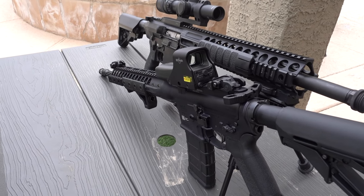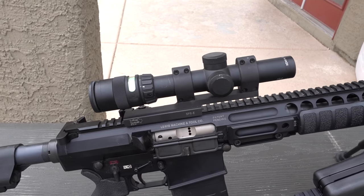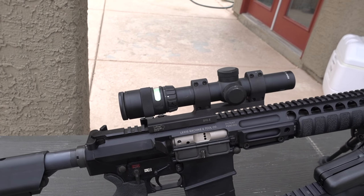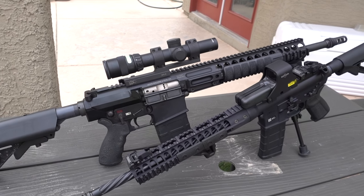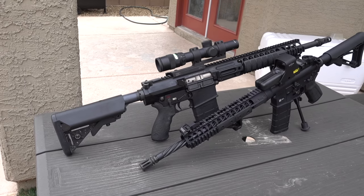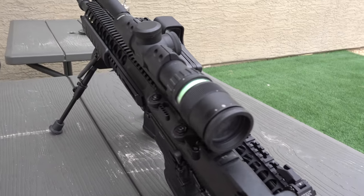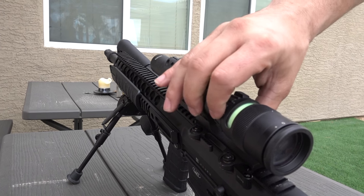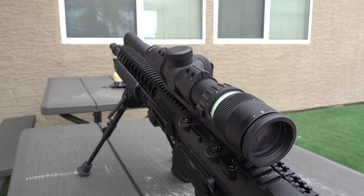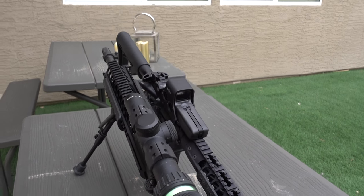Why would you want to run a magnified optic? You're shooting at further range, get a little more distance, it's easy to see the target. A 10-power optic will make a 100-yard target seem 10 yards away to the naked eye. You can really get a precise, clear view from a magnified optic, which is good if you're shooting at longer range. This is the LMT in .308 — that would be a better long range rig, you're putting a larger bullet out there. It's heavier, it's harder to carry around, so this would be more ideal for a magnified optic.